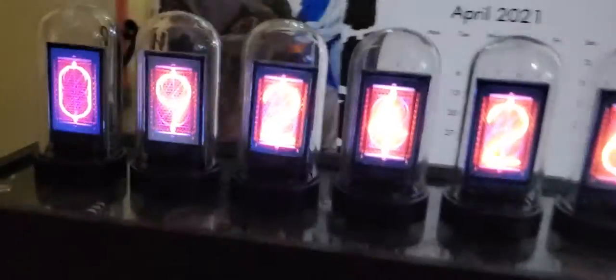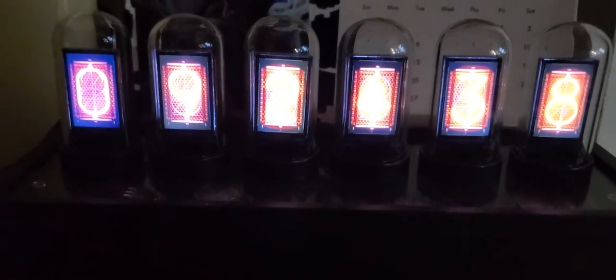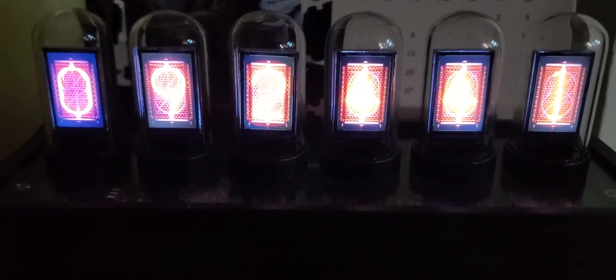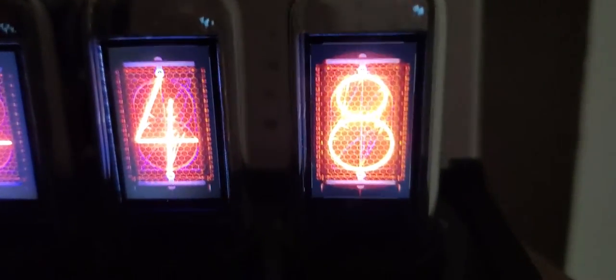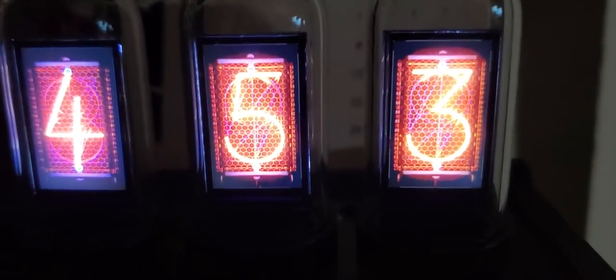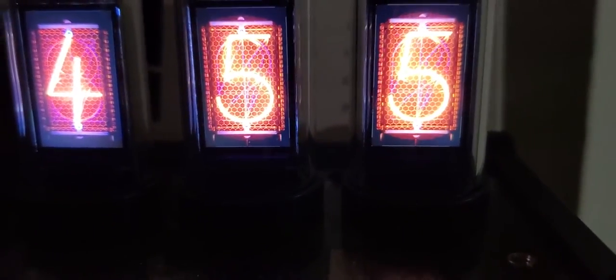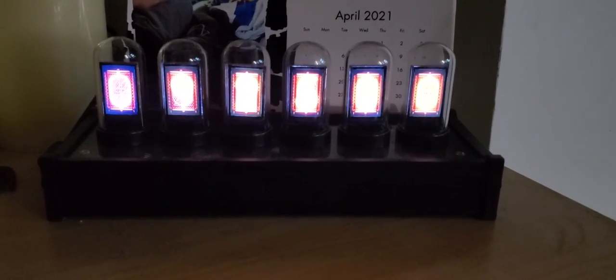Let me shut the lights off so we can actually see this thing in the dark. Yeah, the LEDs in there mess with the camera lens a bit, but this is the coolest mode — because you can actually see it looks like you're looking right into a real Nixie tube. All right guys, if you have any questions or comments about this, let me know.